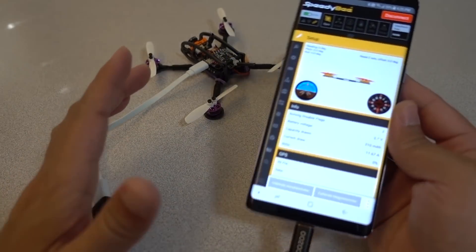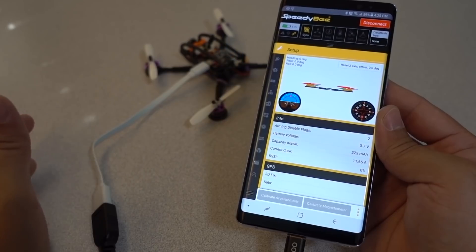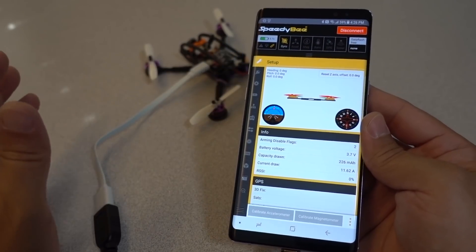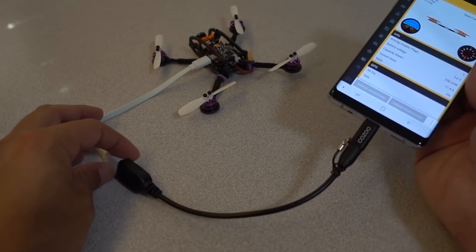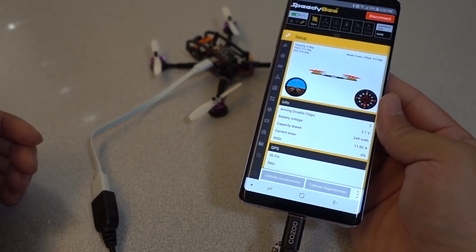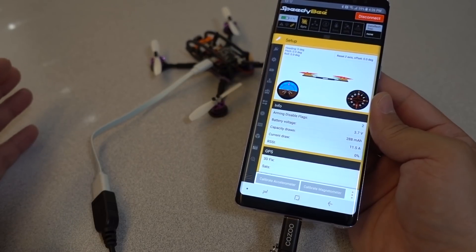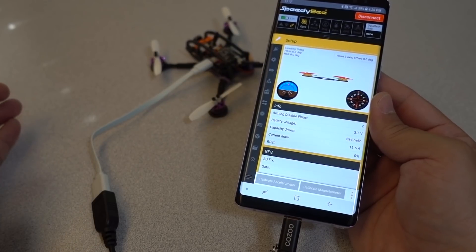If your phone doesn't support the on-the-go feature, this app is not going to work for you using the USB cable. That's the main reason I wanted to show you this video — you can basically have this little setup with a phone and make any changes you want in the field without a computer, which is great. Anyway, I hope you enjoyed the video and found it helpful. I'll talk to you guys in the next one.